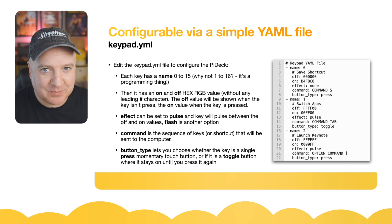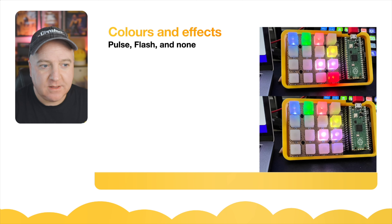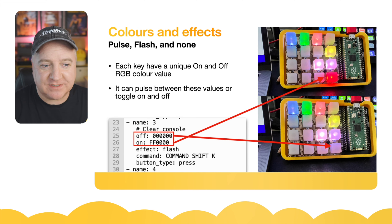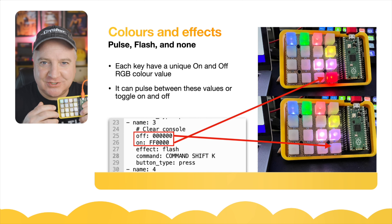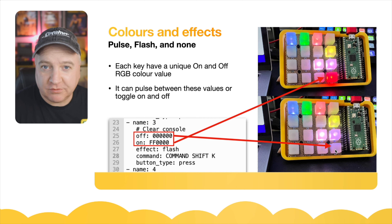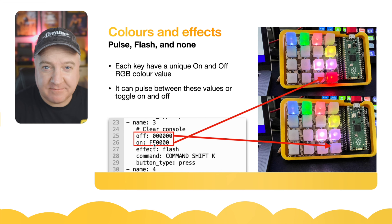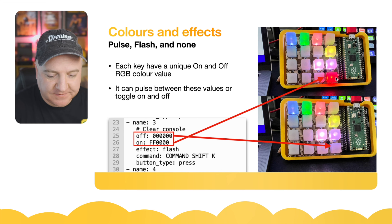That toggle feature hasn't been coded at this point, but by the time you watch this it'll probably be in the Git repository. So for colours and effects: there is a pulse effect, a flash, and no effect at all. Each key can have a unique on and off RGB value and can pulse between those values. The off value can be no colour at all, and the on value — if it's R, G, B with FF for red and 00 for everything else — gives a sharp red button. So on one of these keys, the effect is flash.